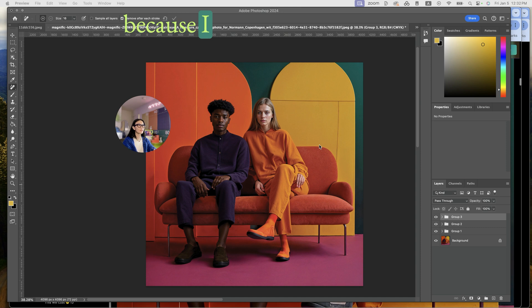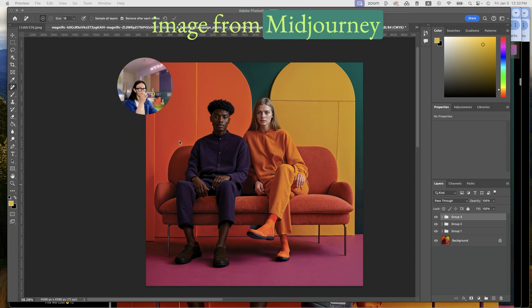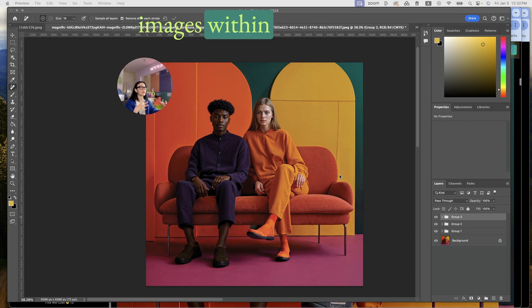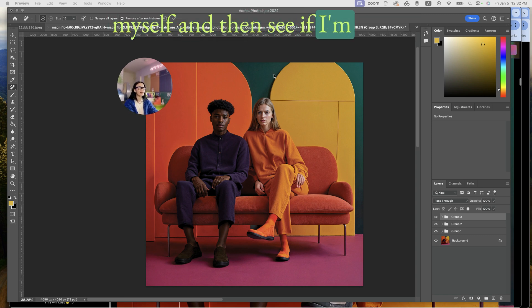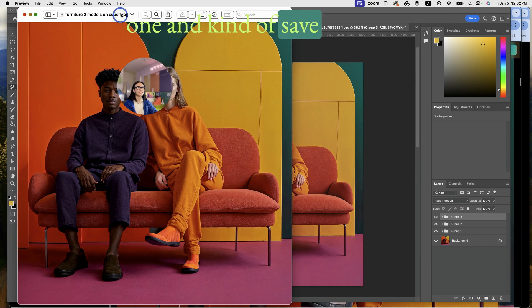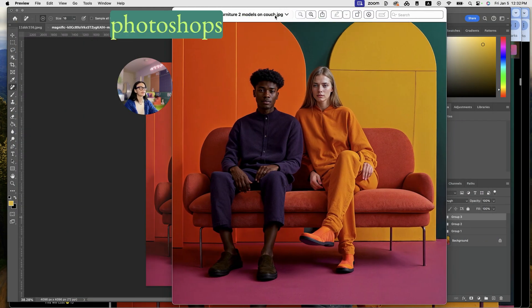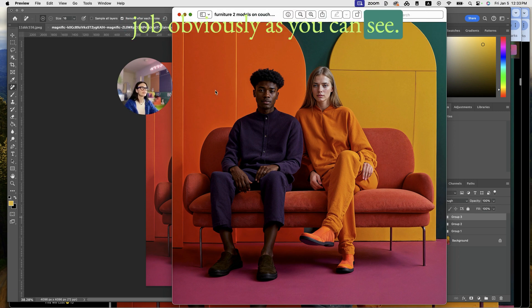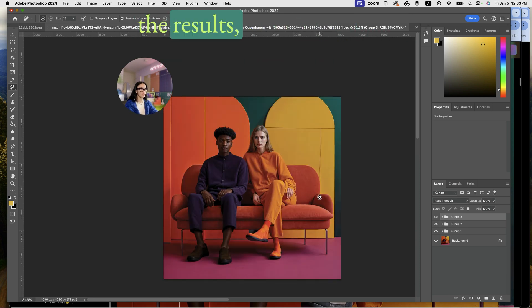The reason I did this experiment: I really liked the original image from Midjourney v6 — the vibe, the color palette — it's just the details weren't quite there. I could have tried generating better quality images in Midjourney to save time, but I really wanted to challenge myself to save a scary-looking image using post-production tools like Photoshop and Image Enhancer.